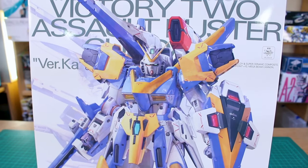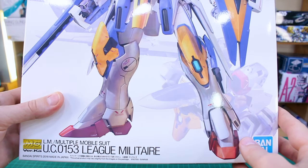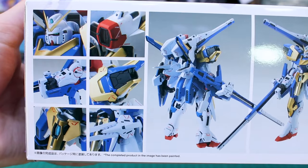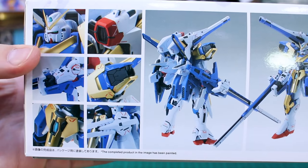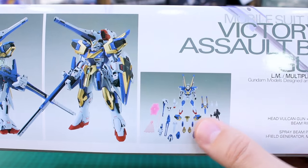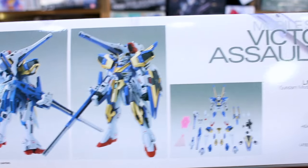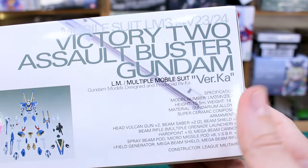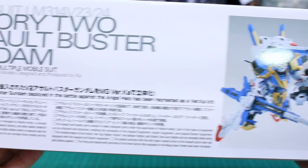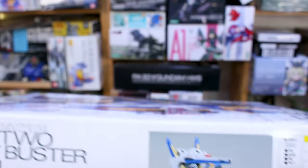On the front of this big box you've got that beautiful Katoki artwork with the kit transformed in the background as well. On the ends you've got detail images around the kit. It's going to come with a bunch of Katoki-style water slide decals. You've got front and back images of what it looks like all loaded up, the V2 gun with all the parts separated, and you can build it as either the V2 Assault or the V2 Buster. There are stats and some information in both Japanese and English around the other side.